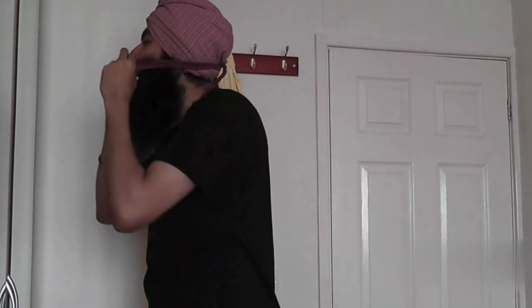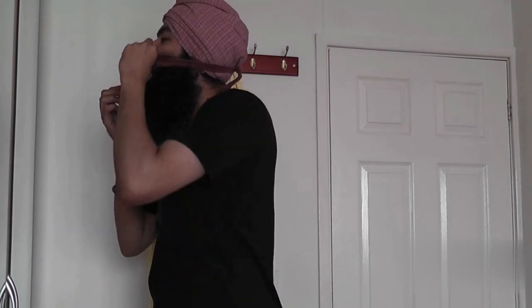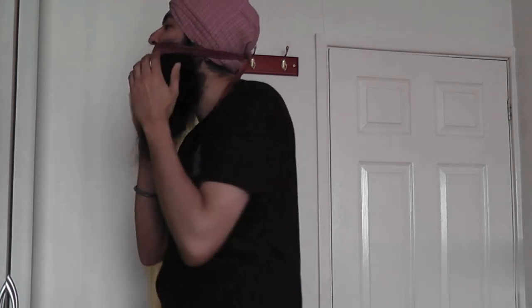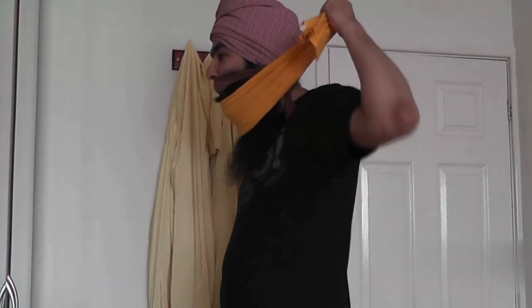Like this — tuck it in, tuck the head in, side the footy. Yeah, that's sorted. Then you get the big patti and you wrap it around your beard like this.